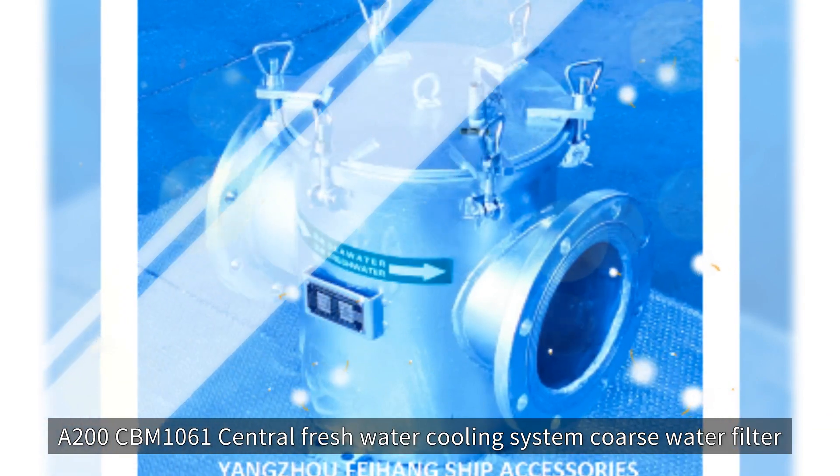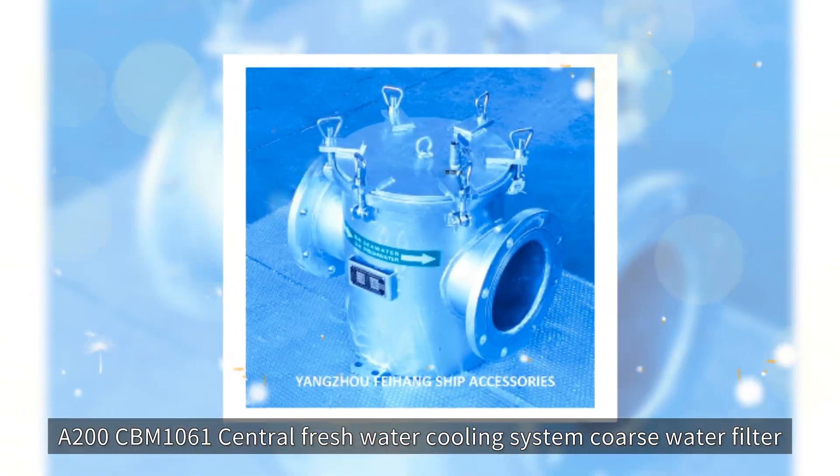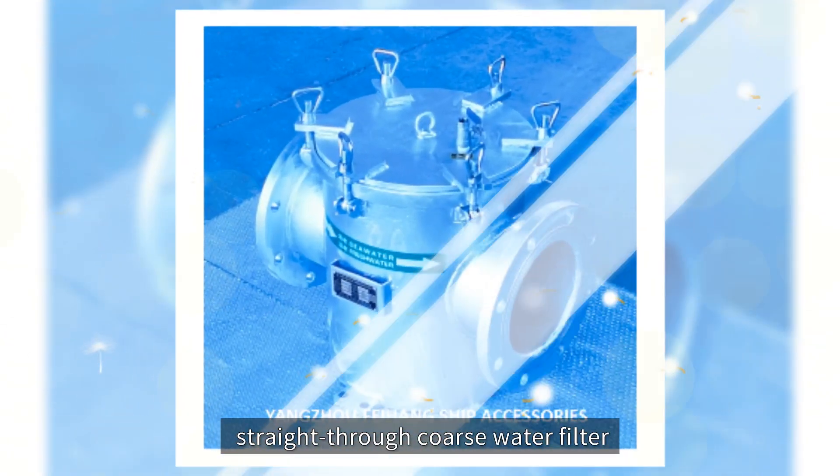A200CBM1061. Central Freshwater Cooling System coarse water filter, straight-through coarse water filter.